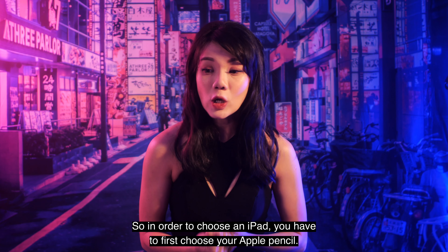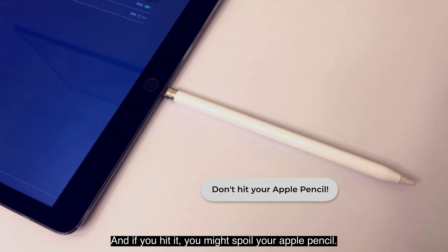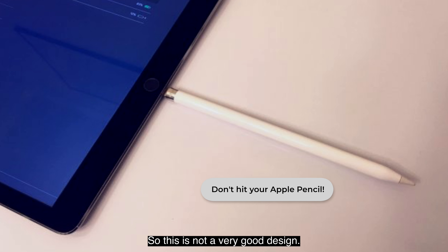The Apple Pencil 1 has a glossy finish with a cap at the end and a lightning connector. This is very important because the lightning connector determines how it will be charged — it can be charged with any iPad that has a lightning jack. You just plug it in, though it's a precarious position and if you hit it you might damage it, so it's not a great design. It also comes with an adapter so you can charge it via a cable with a lightning jack.